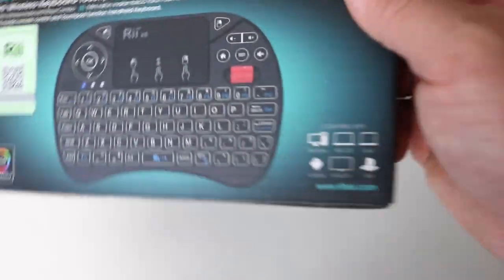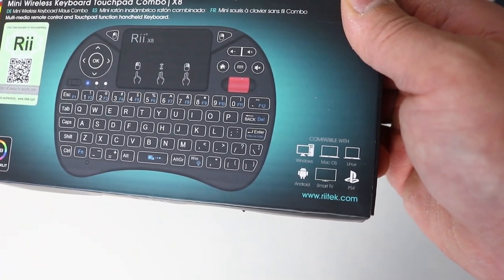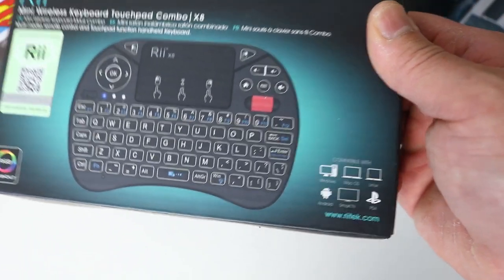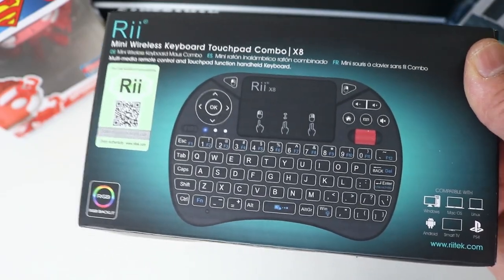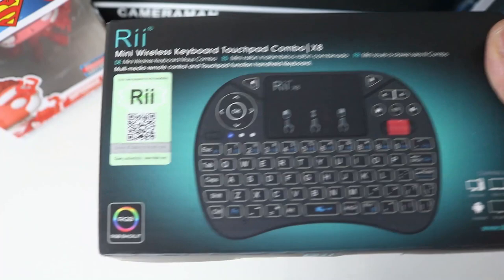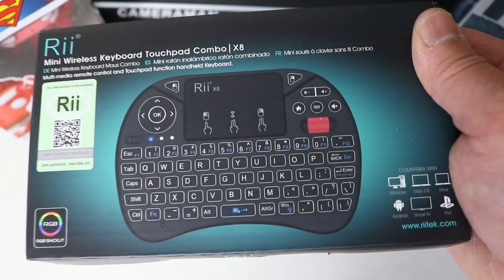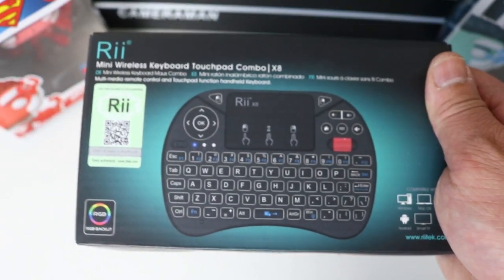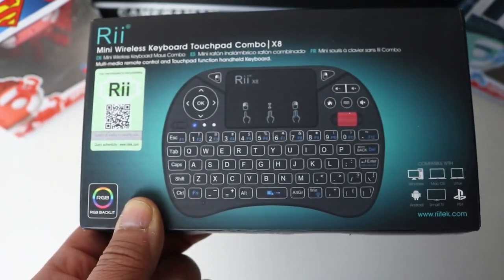As you can see on the box, this can be used on Windows, Mac OS, Linux, Android, Smart TV, PS4, and even PS5. Basically anything with a USB input — you use the dongle and you can use this keyboard on that product. It also has RGB backlighting, so if you're a gamer and you're into RGB backlight setups, this will likely suit your setup as well.